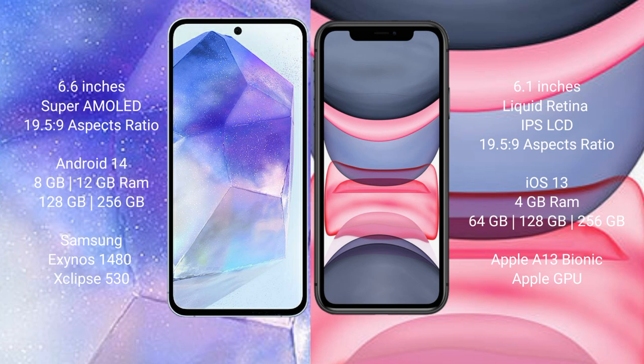The Samsung Galaxy A55 runs on the Android 14 operating system. The iPhone 11 runs on the iOS 13 operating system. The Samsung Galaxy A55 comes with 8GB or 12GB RAM and 128GB or 256GB internal storage, powered by the Samsung Exynos 1480 processor with GPU chipset.